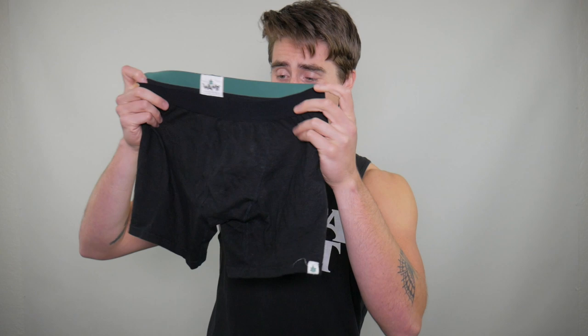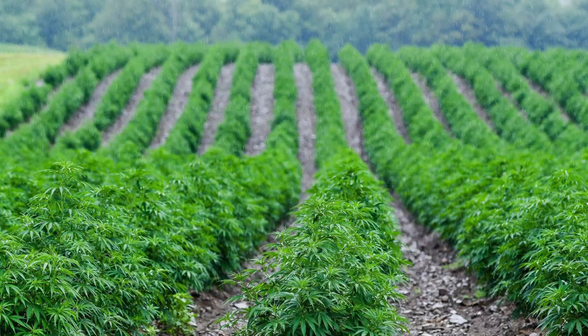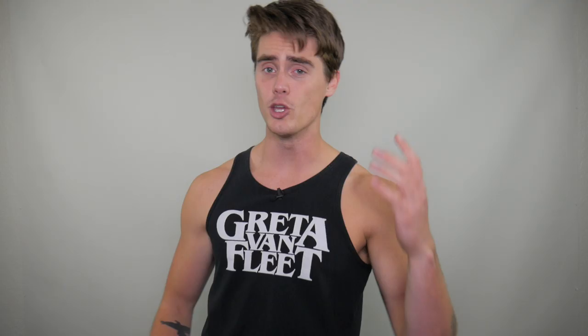One thing I can really get behind with this fabric and this company is that it's a sustainable form of underwear production. Hemp is one of the most sustainable plants in the world — it grows super quick, doesn't require pesticides or herbicides, and it's really good for soil health. It gives you a good environmental feel knowing you bought some environmentally friendly undies that feel pretty good too.